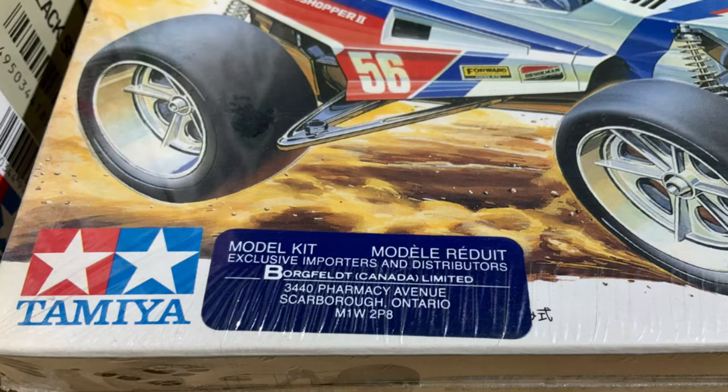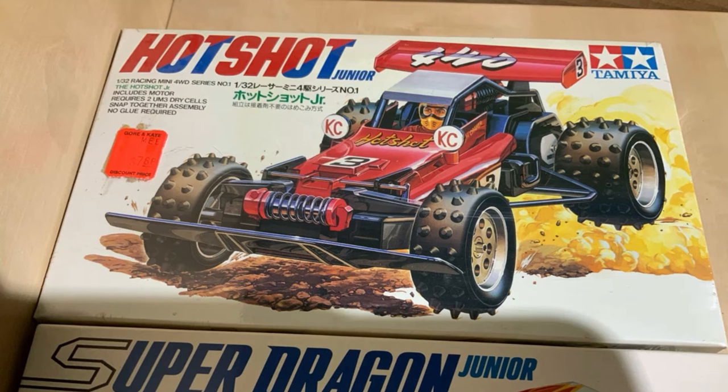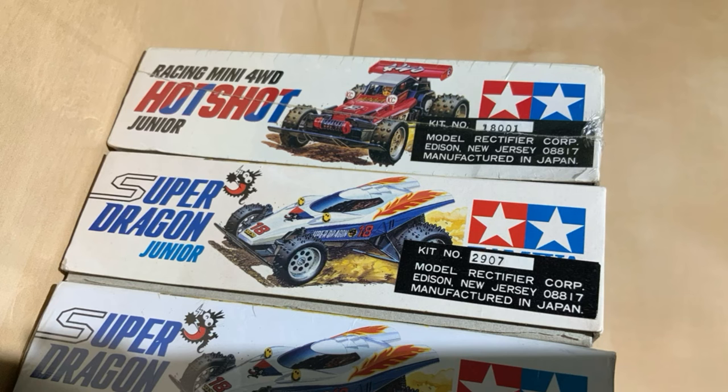These are the cream of the crop kits from Borgfeld Canada distributor. As you can see, the label on the front of this Grasshopper. This is a Hot Shot — you'll see that it's labeled MCR, Model Rectifier Corp, 1801.